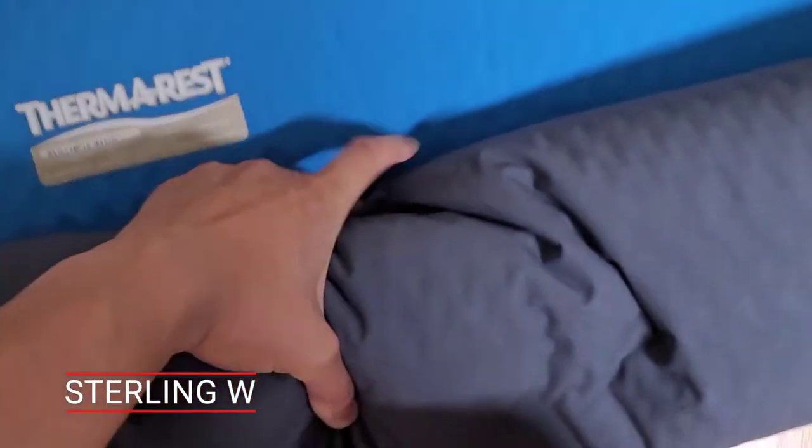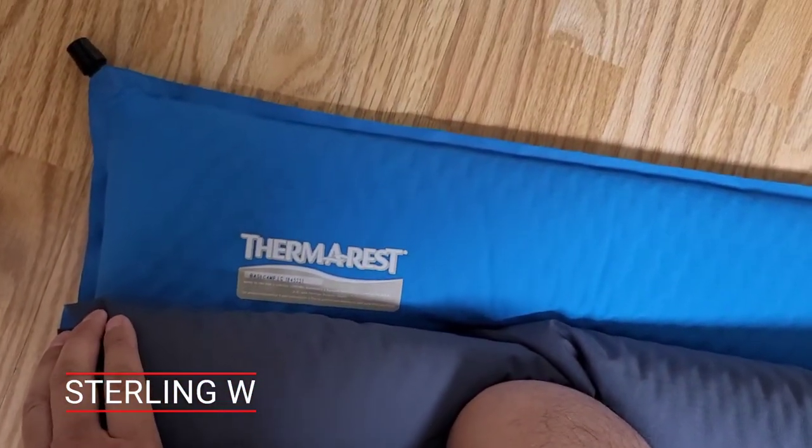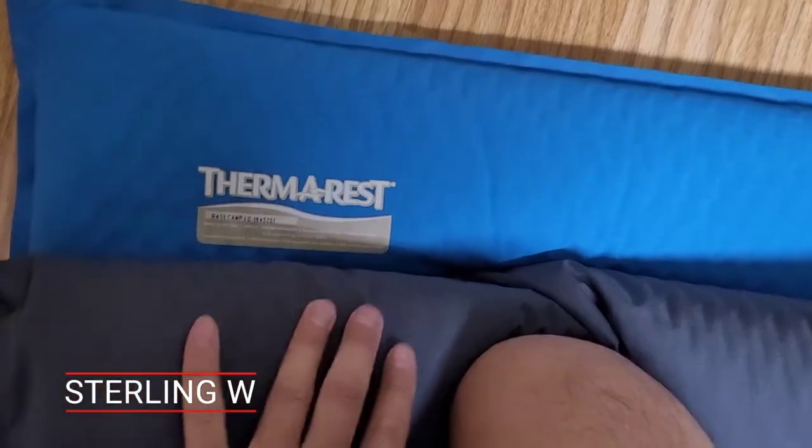This Therm-a-Rest has lasted a long time because of how you store it. You store it half-inflated — I usually fold it in half and leave the nipple open so the sponge inside doesn't get compressed. That's how I've kept it for 15 years.